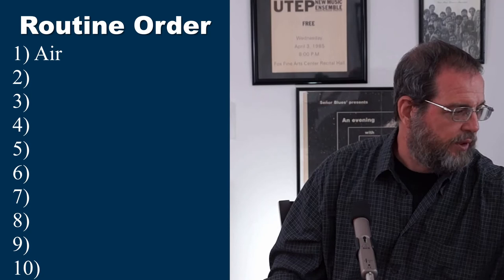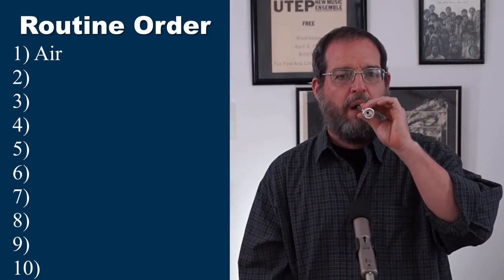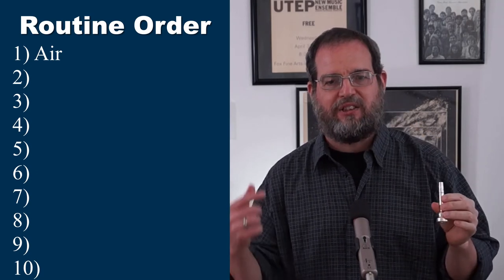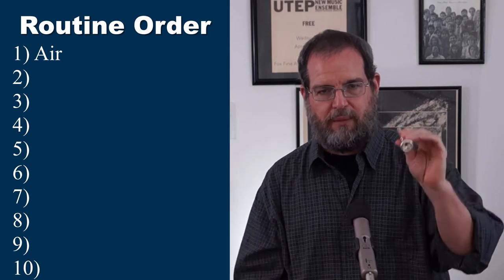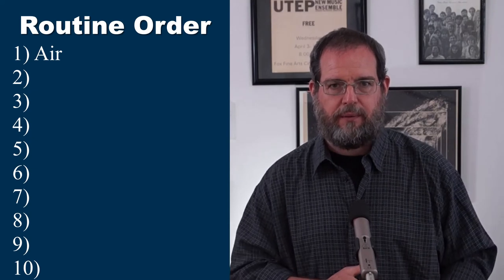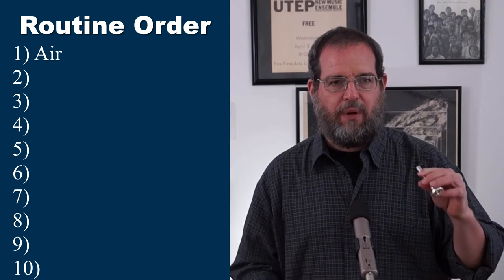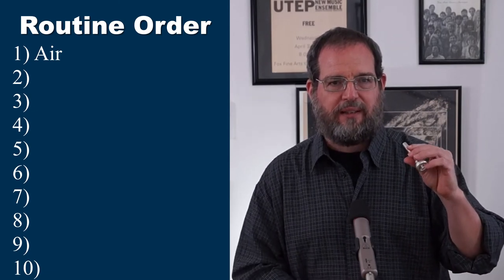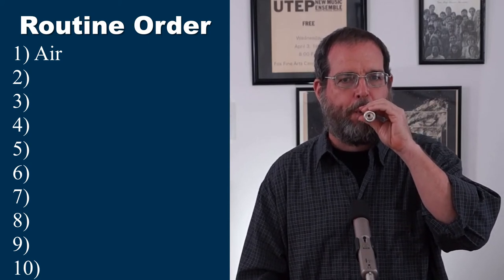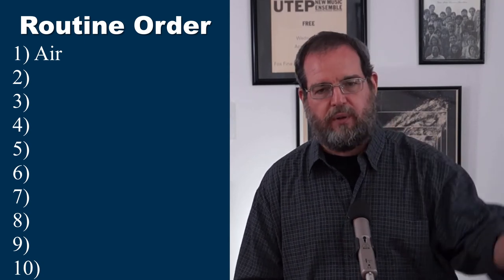One thing you can do is blow backwards into the mouthpiece. The idea is to blow so hard that you can feel it pushing back down in your belly — you're going to be pushing the air with your abdomen. We want to push so hard that there's no more pushing we can do. I also do this thing with a fist, but we won't go into that today.